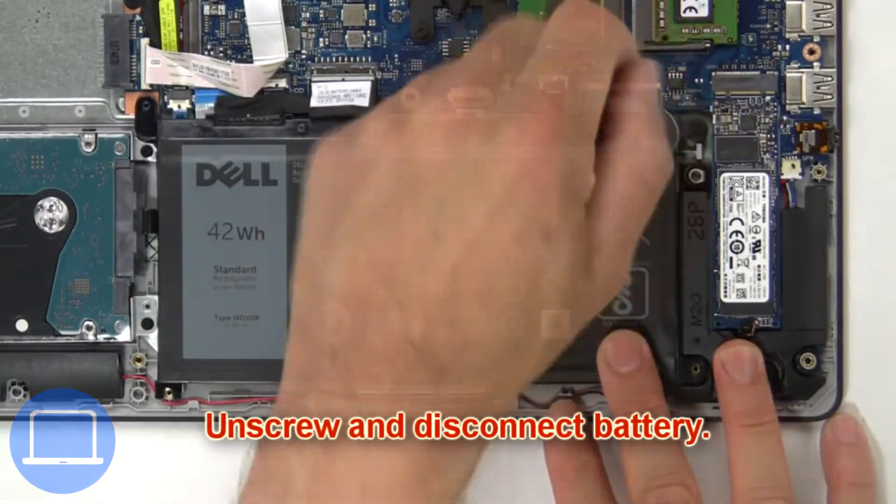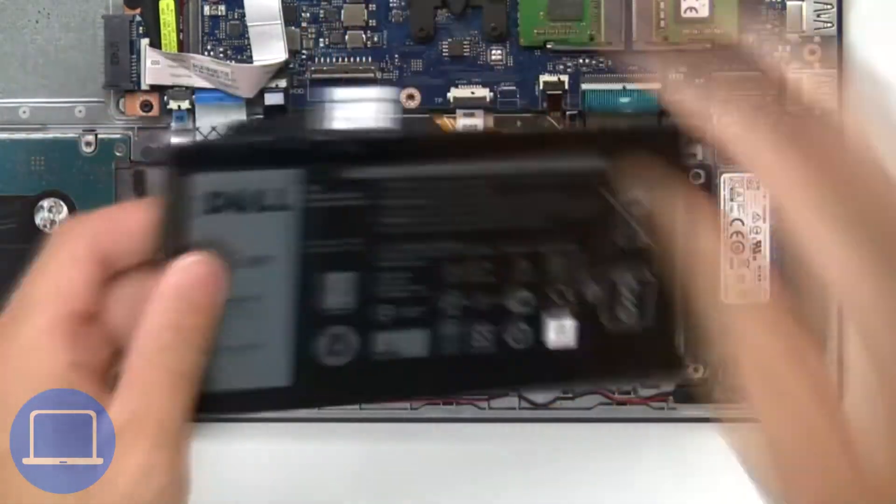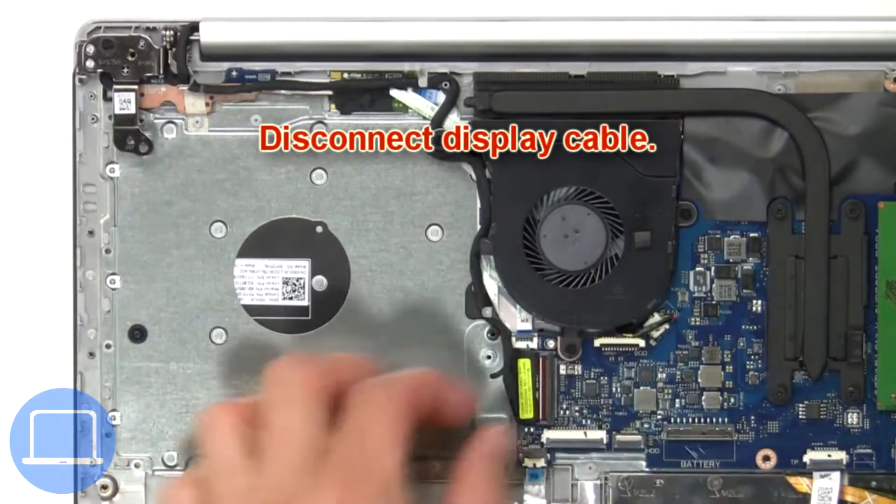Now unscrew and disconnect the battery. Next, disconnect the display cable.